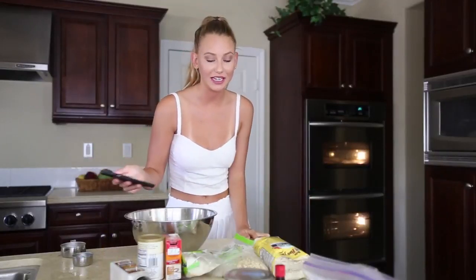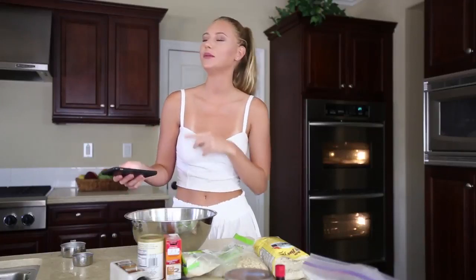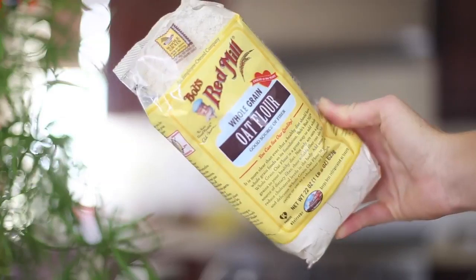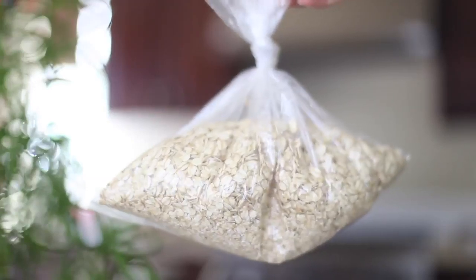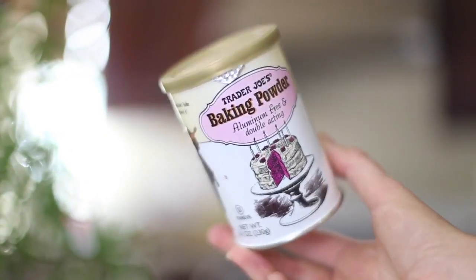This next recipe I'm super excited about: an almond butter oatmeal chocolate chip cookie. How good does that sound? I love almond butter, I love oatmeal cookies, and I love chocolate chip cookies — so mixing them all together is just gonna be so good. For the dry ingredients, you're gonna need oat flour. The recipe calls for gluten-free, but I just got regular oat flour, rolled oats, coconut, baking soda, baking powder, and salt.